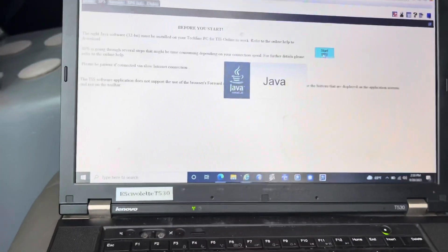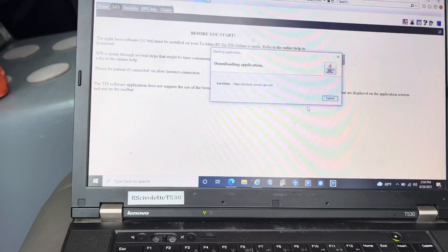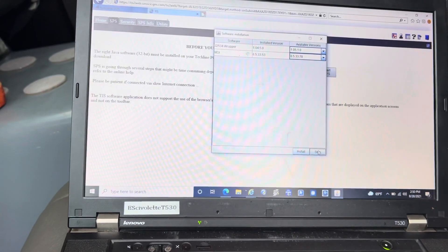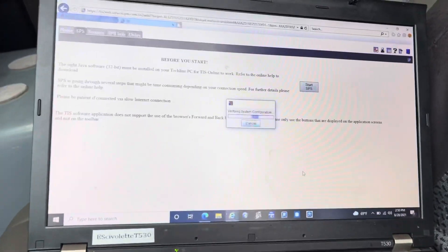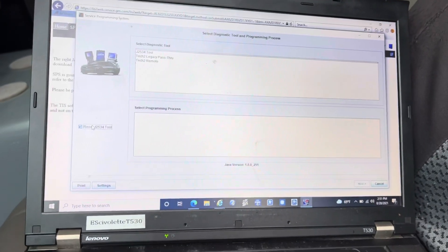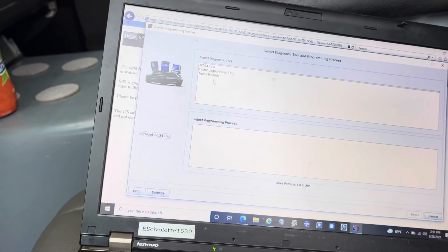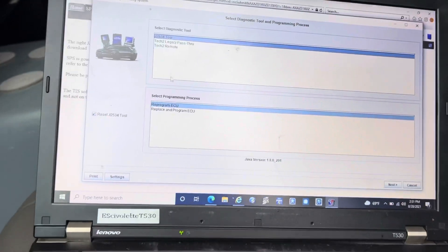Get to this page and press Start SPS. I was never able to install this properly — I believe you have to right-click Internet Explorer and run as administrator, but mine just doesn't start up. It still works though, no problem. Every time you do it, just hit this button to reset the J2534 box, because sometimes you might not have proper communication and that will just reset it.